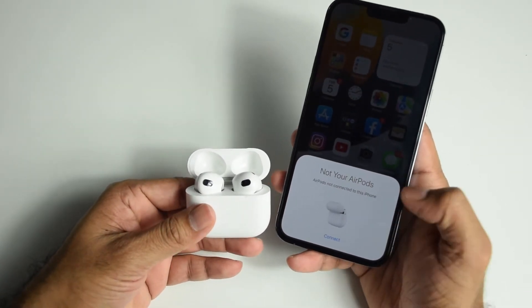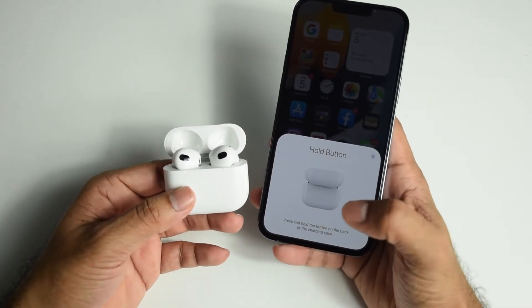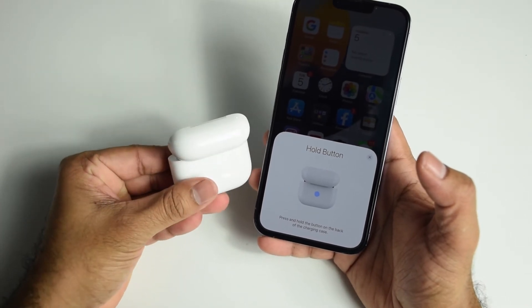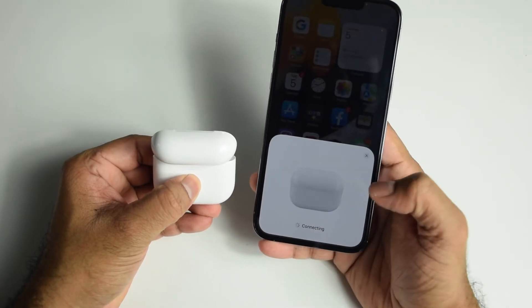Once you open the lid, a prompt will appear requesting to connect to the AirPods — just tap Connect. Then press and hold the button on the back of the charging case. It's now connecting.